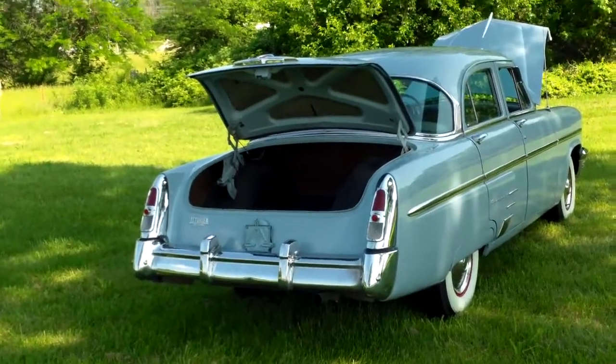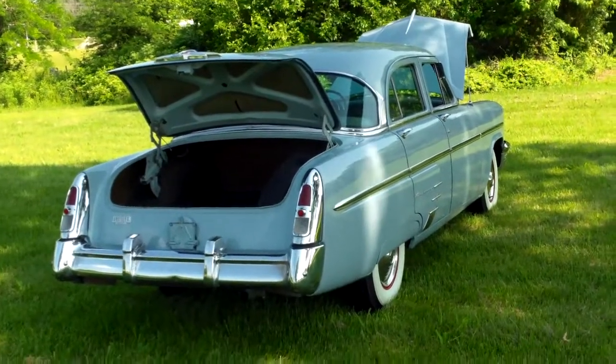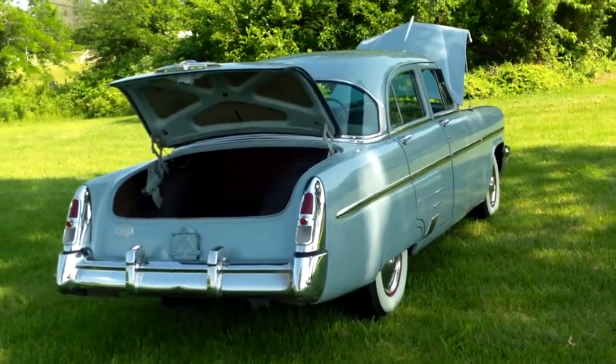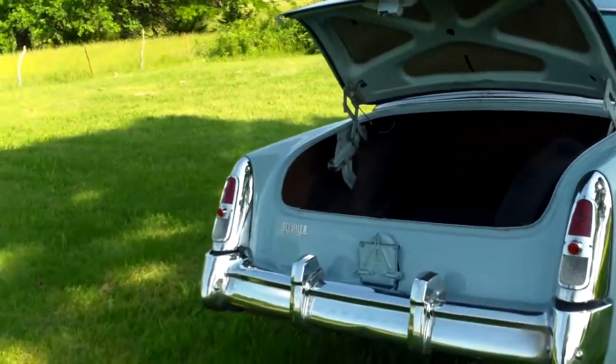We're going to take another look at the 53 Mercury. Looking down the sides, very, very straight. Every piece of chrome looks very nice. It's stainless and all looks good. Full wheel covers, a brand new set of wide white wall tires.